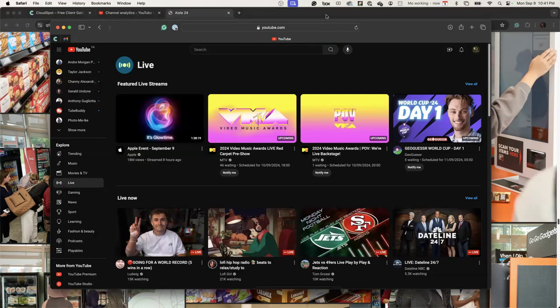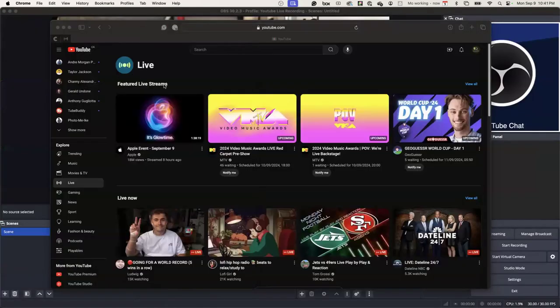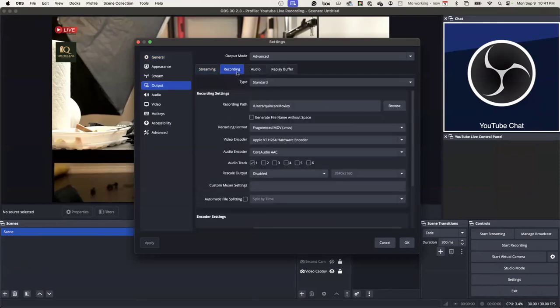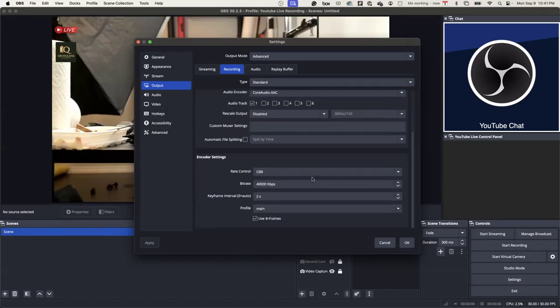What you can do is record OBS. Yes — OBS allows you to record while you're streaming. That's another reason to use it. You can start recording while you're streaming. I think you can go into settings and do that — output, recording, and you can record live.